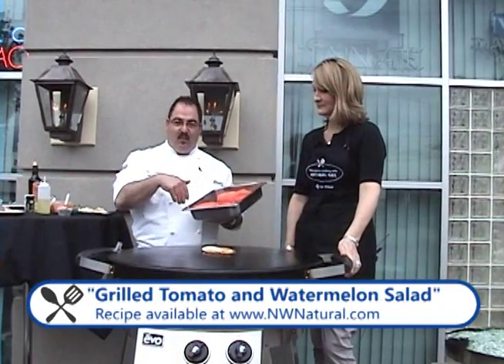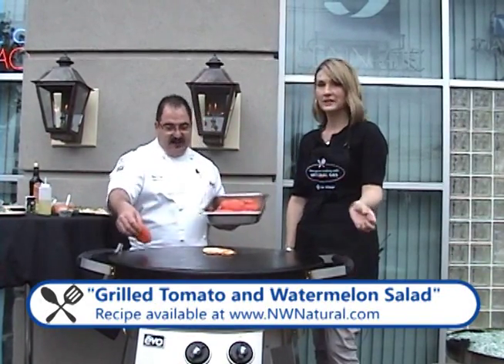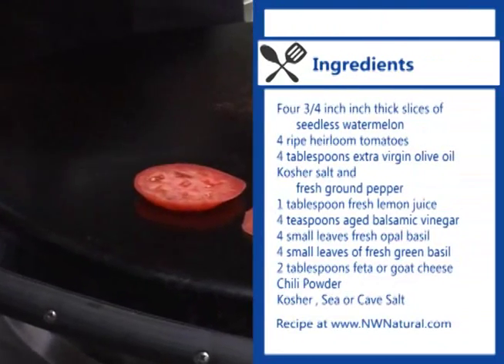Today I'm going to be doing a grilled tomato and watermelon salad to accompany my fish — the salty and the sweet. I'm just going to place it right on the cook surface.